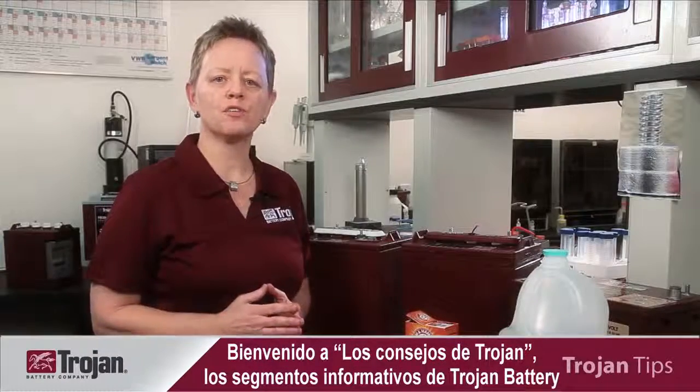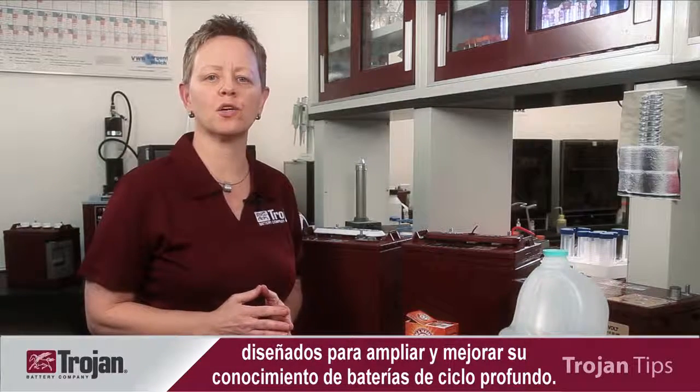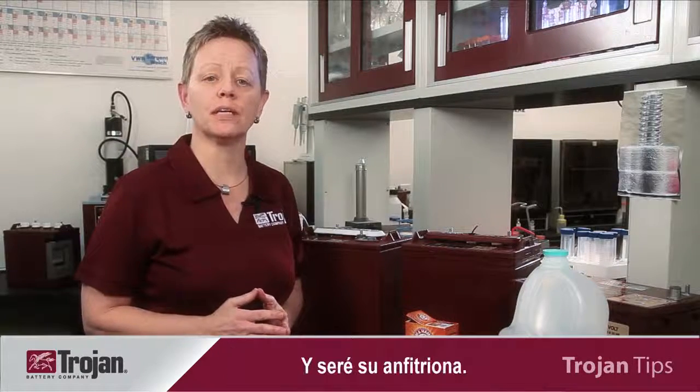Welcome to Trojan Tips, Trojan Batteries' information segments designed to expand and enhance your deep cycle battery knowledge. I'm Vicki Hall, Director of Quality Assurance and Technical Services for Trojan Battery Company, and I'll be your host.